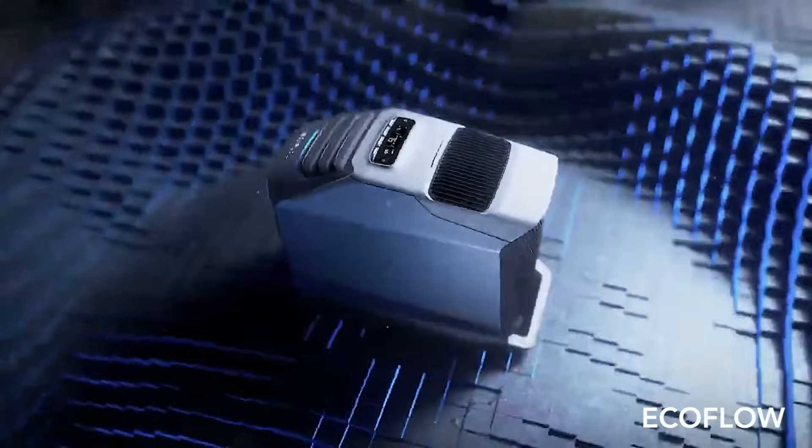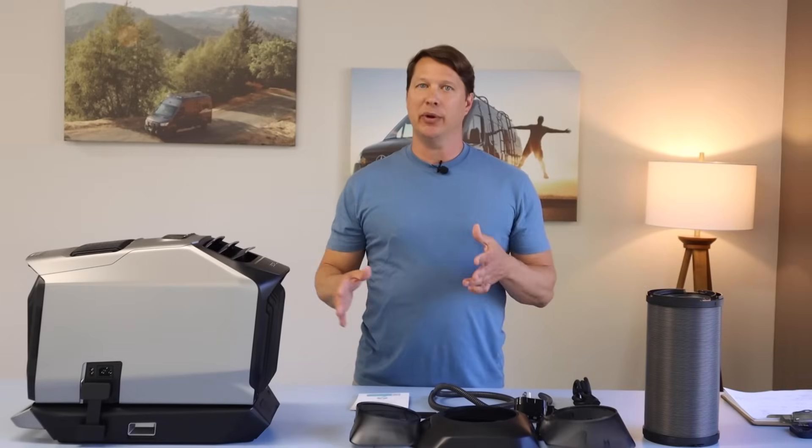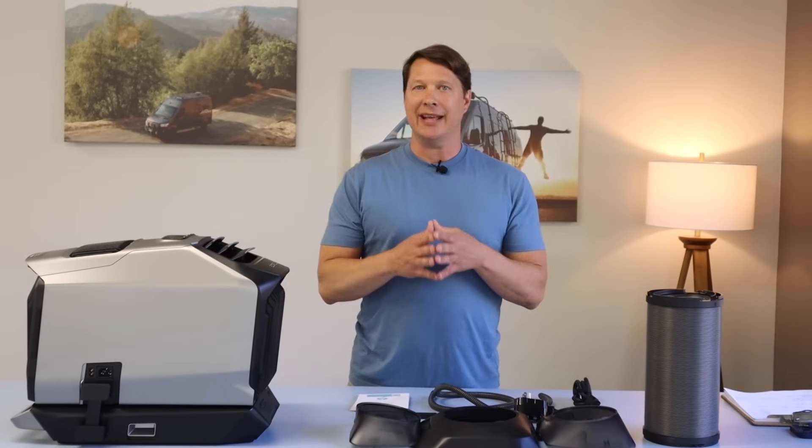We just received the new Wave 2 portable air conditioner from EcoFlow, so in today's video we're going to review the unit and then answer the question: is this a legitimate way to cool and heat your van?